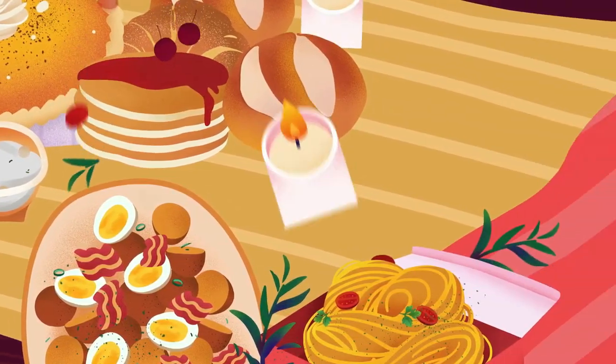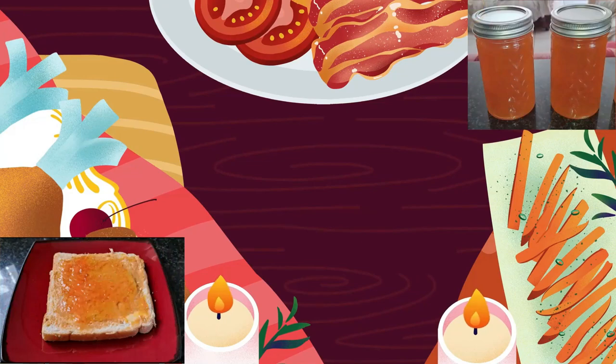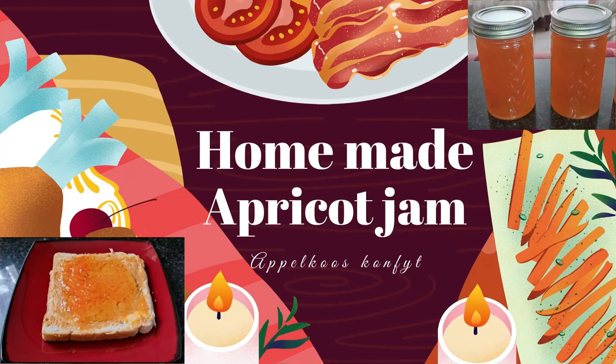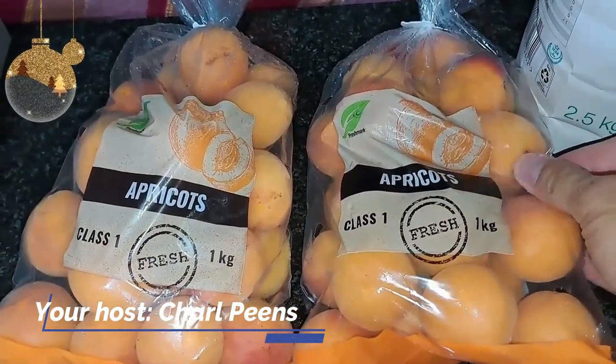Welcome back to my channel boys and girls. Today we are going to make homemade apricot jam. Please look at the whole video from beginning to end before you start following along.